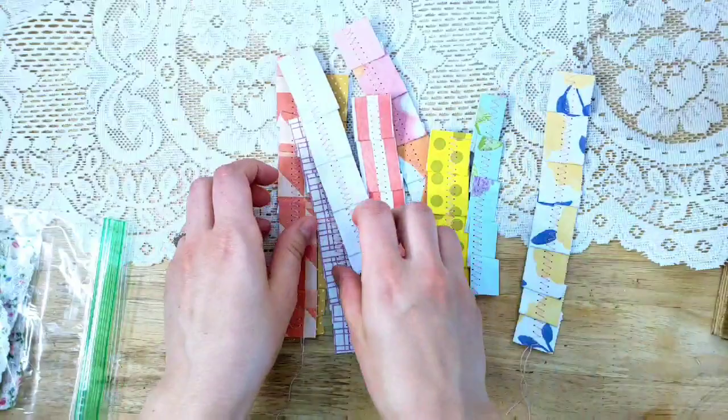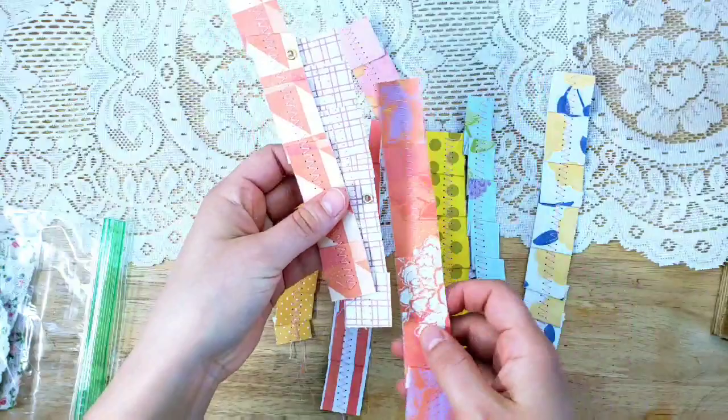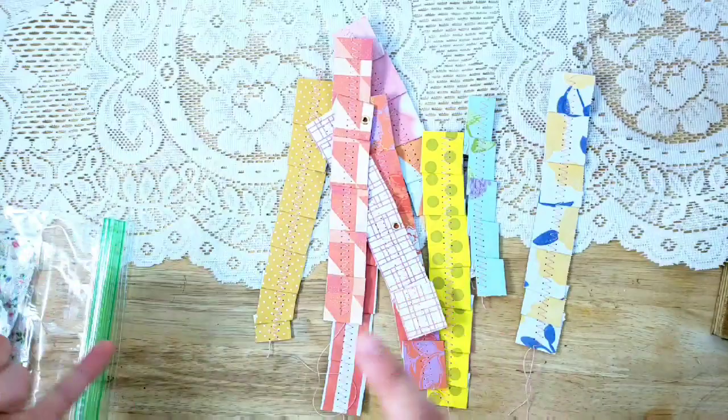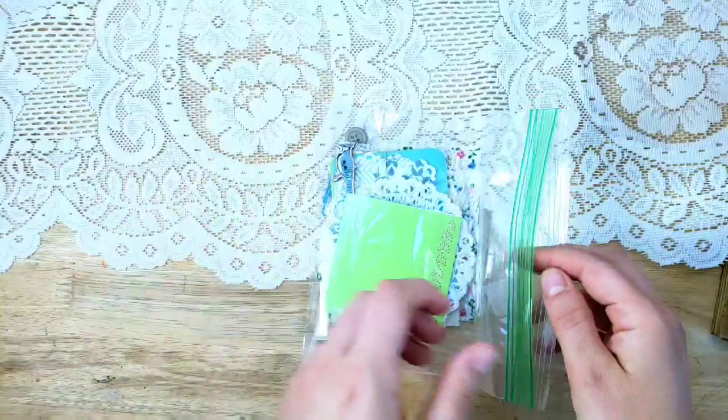You will get nine paper ribbons that are already sewn — I thought this would be nice and quick for you. They will be nine different patterns, and three of them will have eyelets. You will get garment pins and charms or beads to hang off of those along the side of the book. I think that will be really pretty.